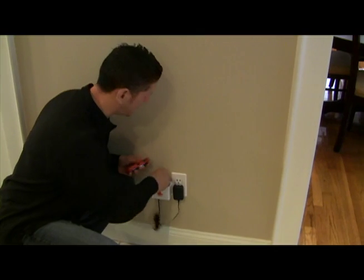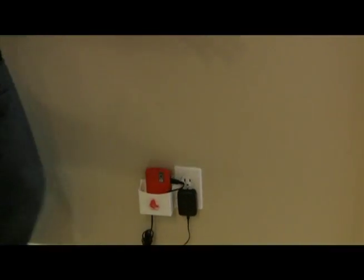The Socket Pocket only takes two seconds to use. Plug it in, walk away. Simple as that.